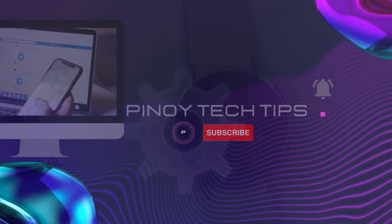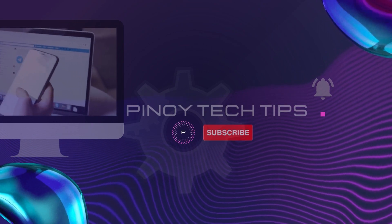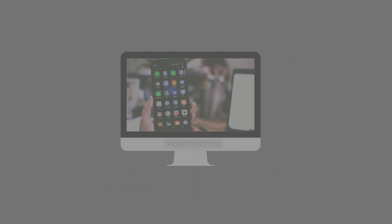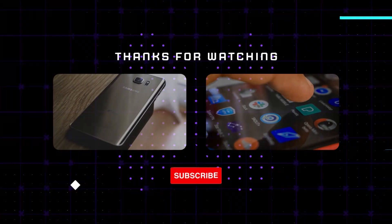And that's it. If you found this video helpful, please give it a thumbs up and don't forget to subscribe to our channel for more content similar to this one. Thank you for watching and have a great day ahead.